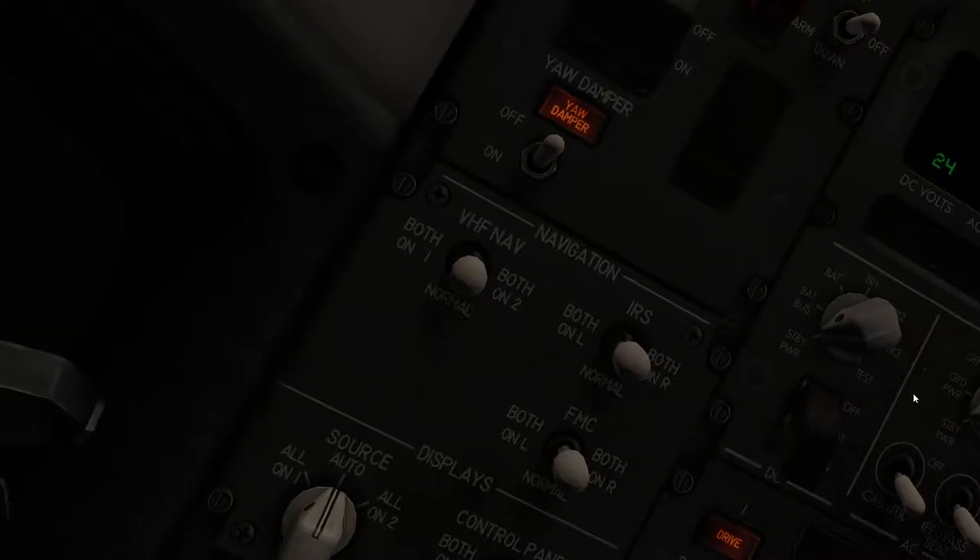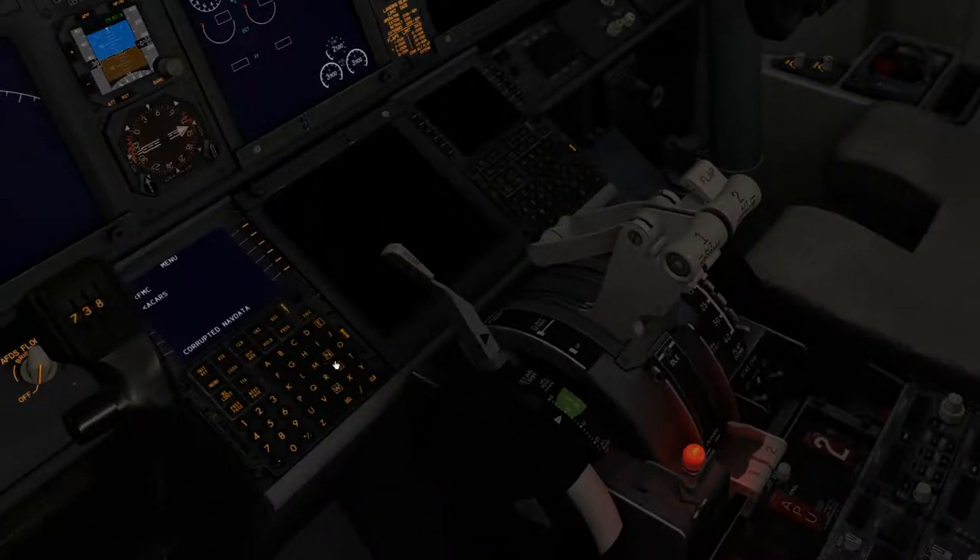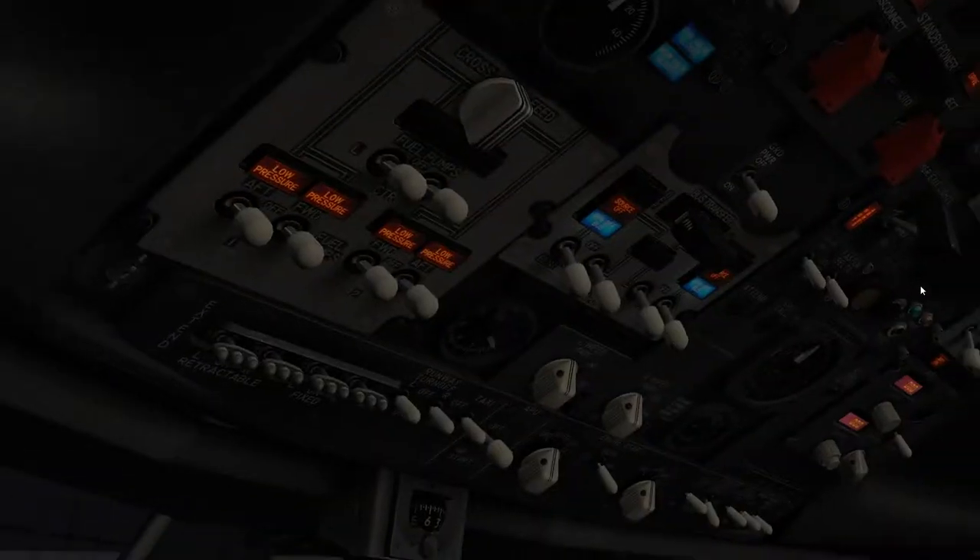So first of all, what you need to do here to turn all the power on is that you come up here — this is the battery section. Then you need to close the safeguard which turns the battery on. So now the whole aircraft is powered up.